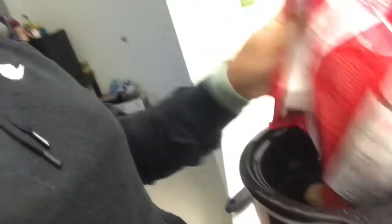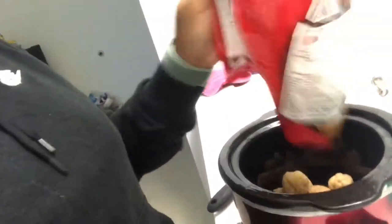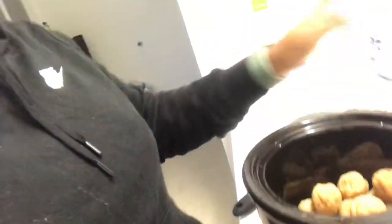After you wash it out, what you do is go ahead and put your meatballs in the crock pot. Put all your meatballs in there and put it on low so they can cook. I'm going to have that cooking and we'll go back in the room and start on our sauce.